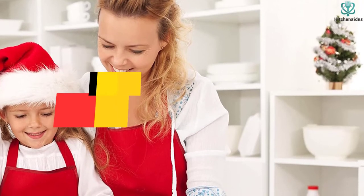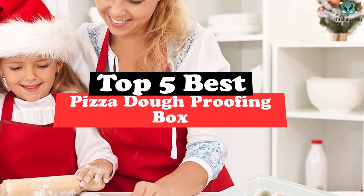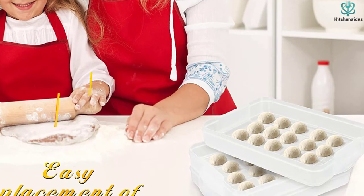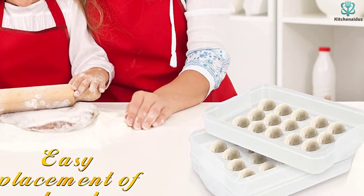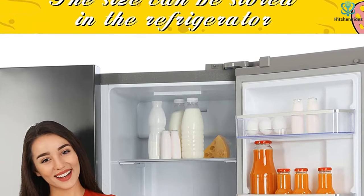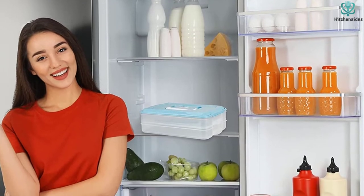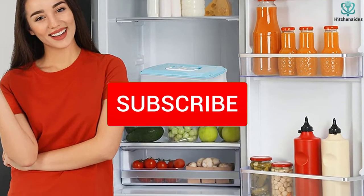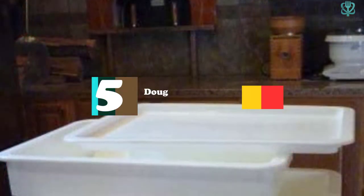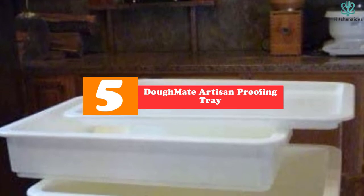What's up guys, today's video is on the top 5 best pizza dough proofing boxes. Through extensive research and testing, I've put together a list of options that will meet the needs of different types of buyers, so whether it's price, performance, or a particular use, we've got you covered. For more information, links are in the description box below, updated for the best prices. Like, comment, and subscribe. Now let's get started.